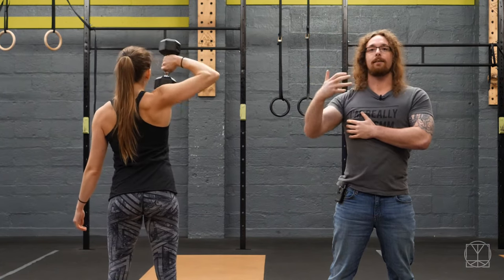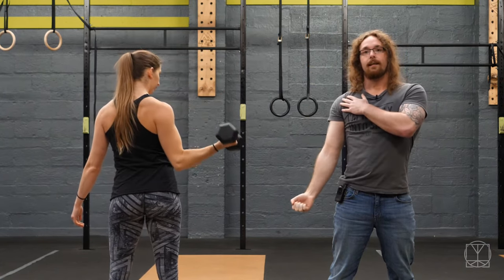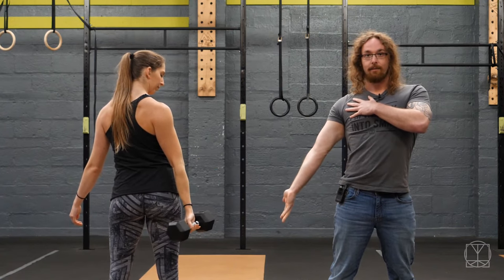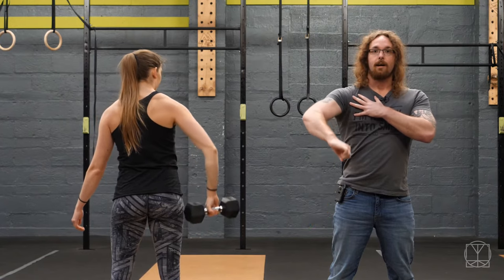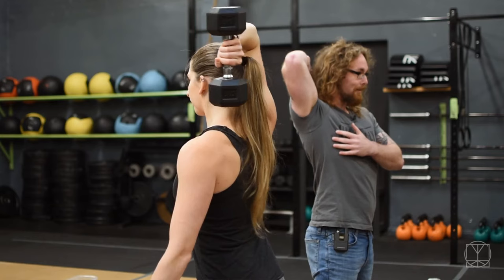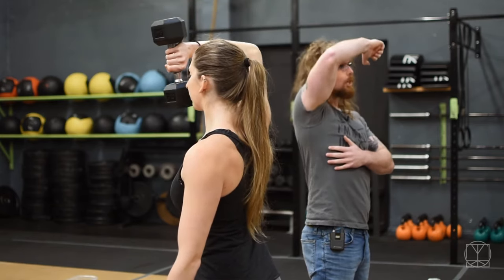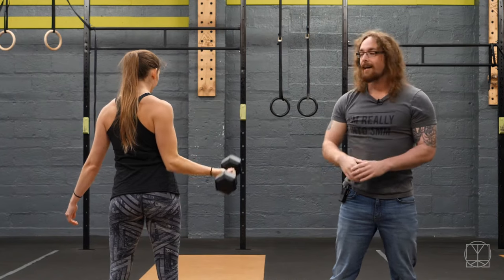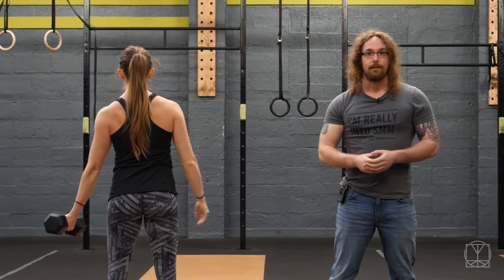And then you bring it back down nice and slowly, getting that nice stretch at the bottom every time. Really turn the hand out like this at the very bottom, and then rotate, lift up — wrong telephone — and then around the back of the head again, keeping the dumbbell as close to your head as possible. So again do 10 reps like that, and then you'll just swap arms and repeat on the other side.